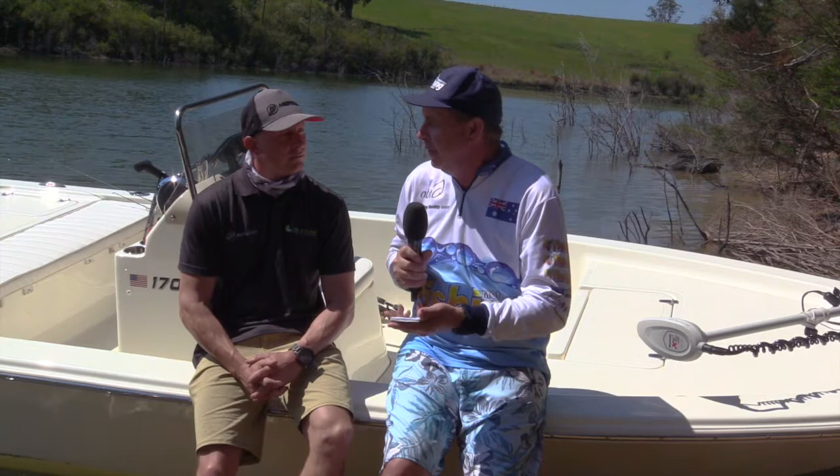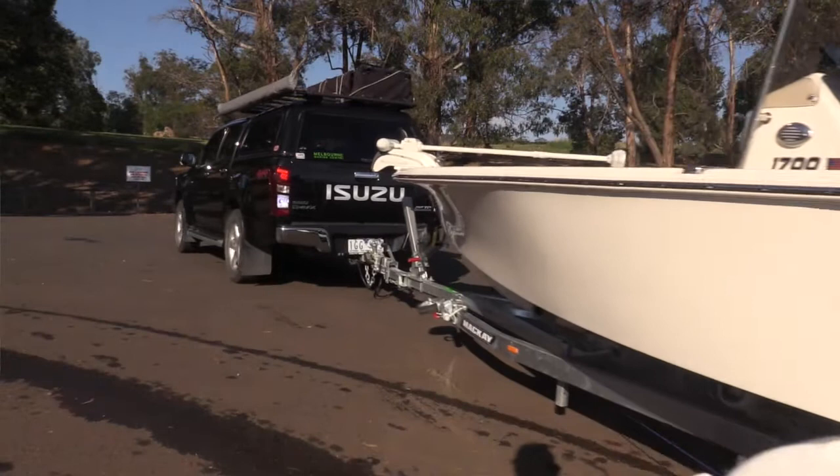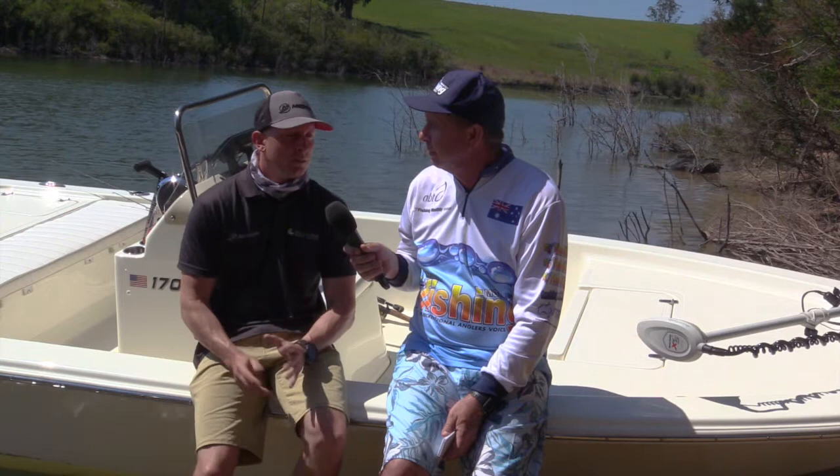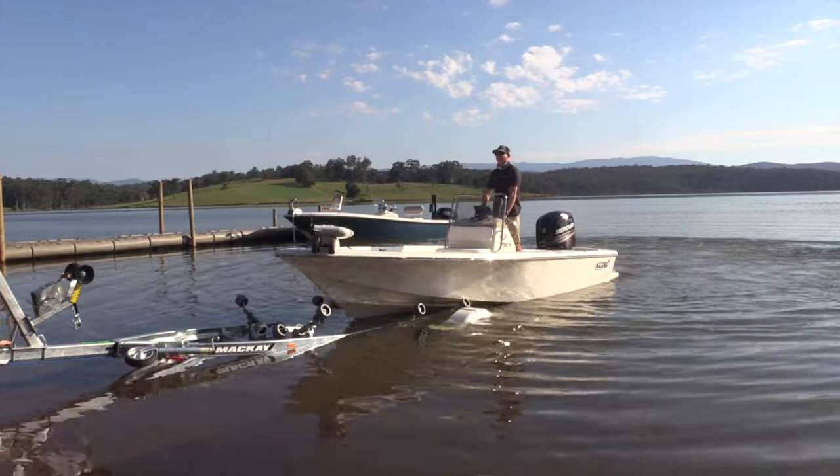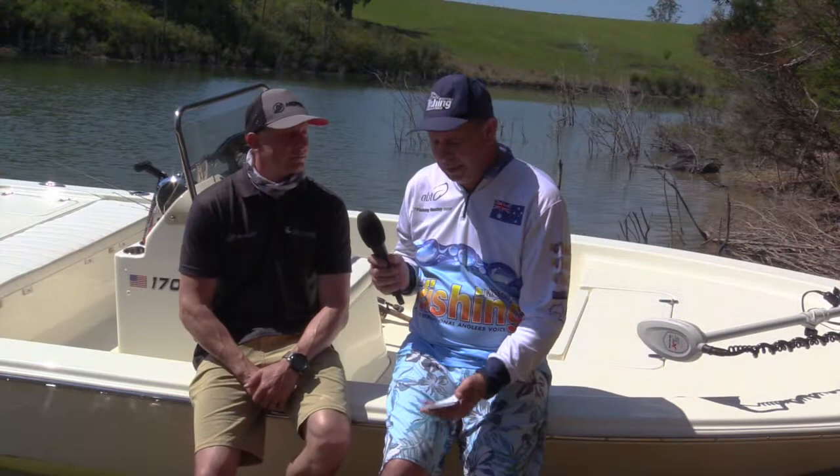It's not a huge boat but it's not small either when it comes to towing. We've packaged it up on a Mackay multi roller trailer - a single axle trailer. Towing-wise you're looking at around 1,200 kilos as a towing package when loaded. Being a multi roller it's very easy to launch and retrieve, and easy to step onto the deck of the boat from the bow to the trailer.